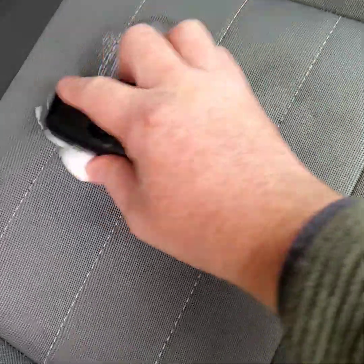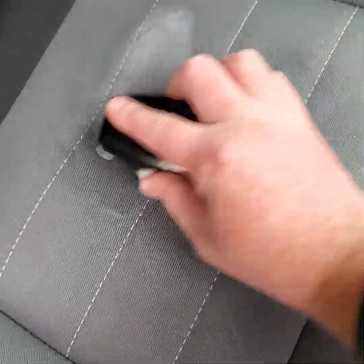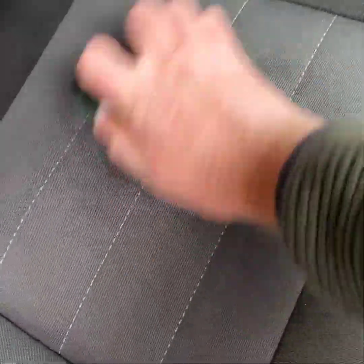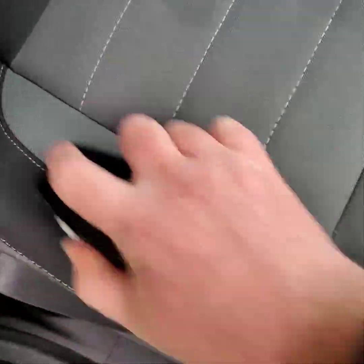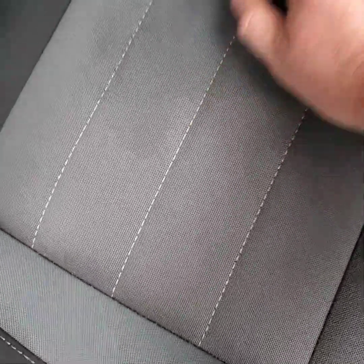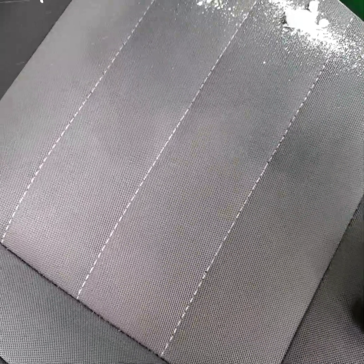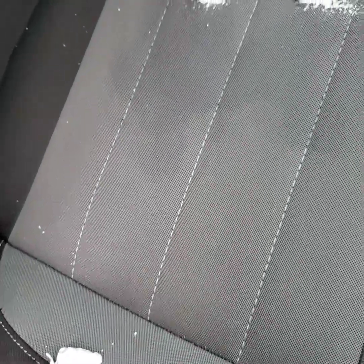Let's go ahead and agitate real quick — you want to agitate until the foam is gone. It didn't quite get all of the staining out. There's still a little bit here, here, and right over here. We didn't let it sit for a minute, so I'll go ahead and hit it again.